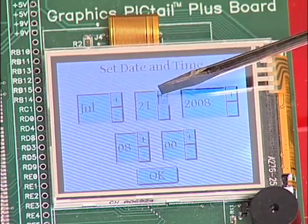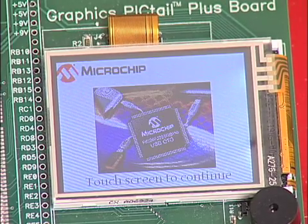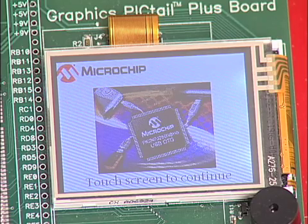In this case, let's set it to July 23rd. We say OK. The real-time internal clock calendar will keep track of all the passing time.